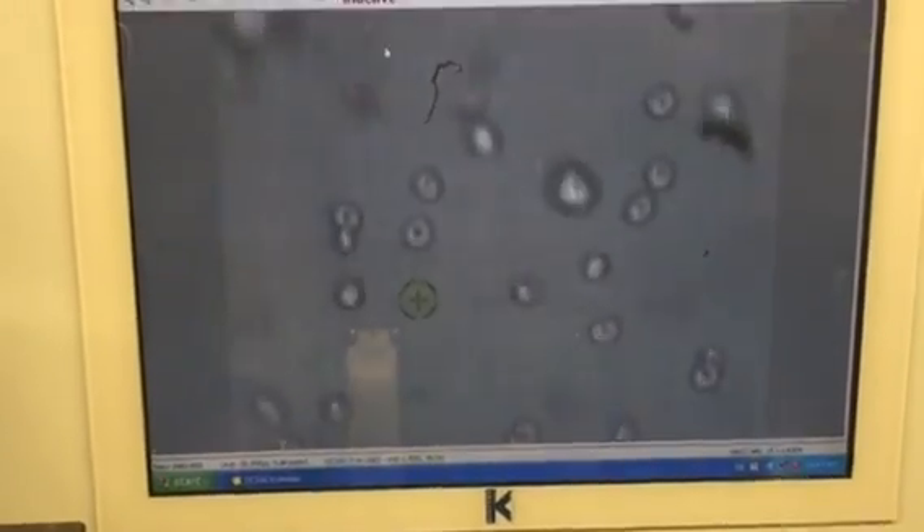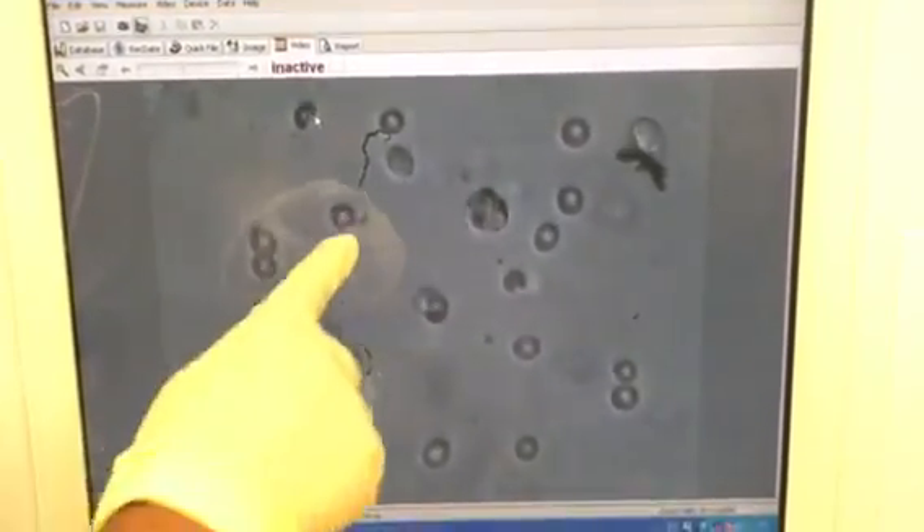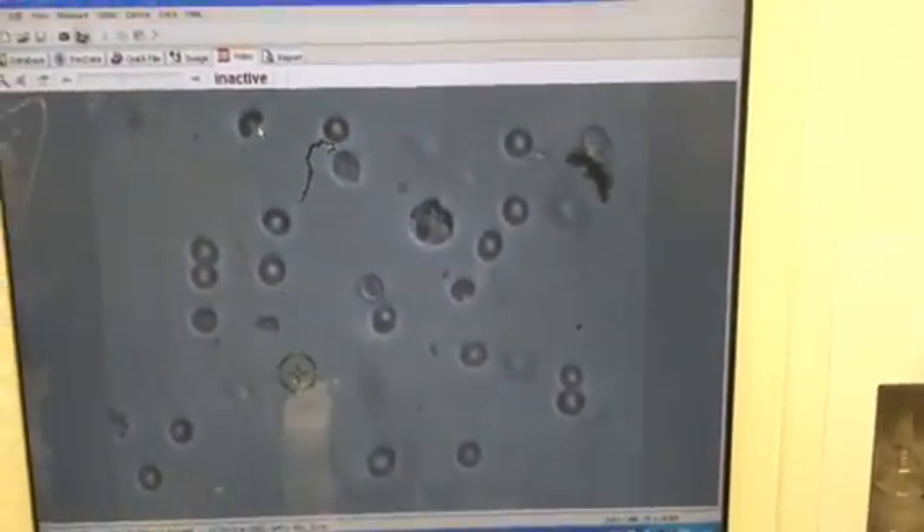No luck yet — wow, there is a motile sperm right here! Please record this, this is a good catch. You have a primary round spermatid, you have elongated large round spermatids, and you have a spermatozoa — mature and good quality.